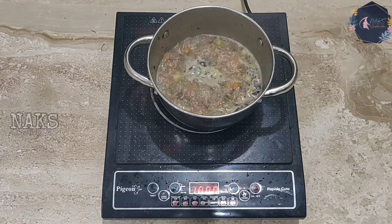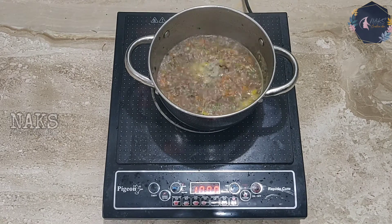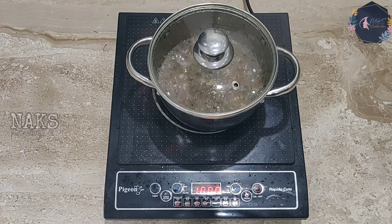I used an upma rava that I found in a local organic store — I'll try to link it in the description box if I find it in any online store. This rava includes ragi, jowar, and bajra. You need to cook it on a low flame.